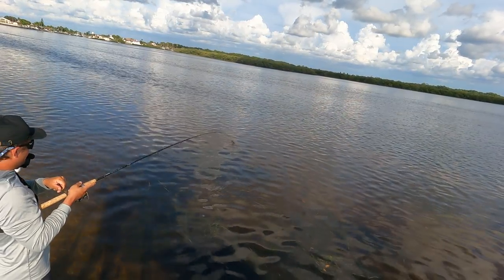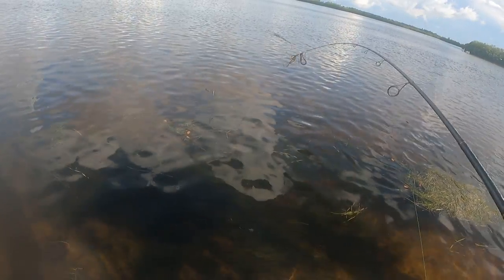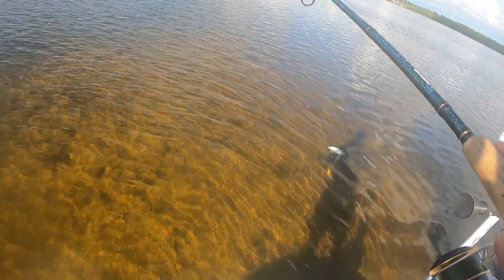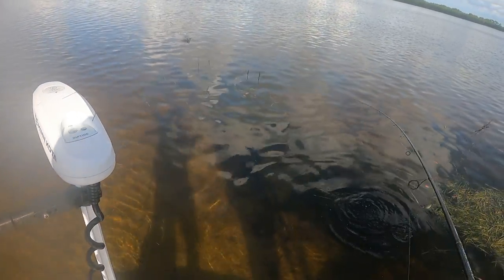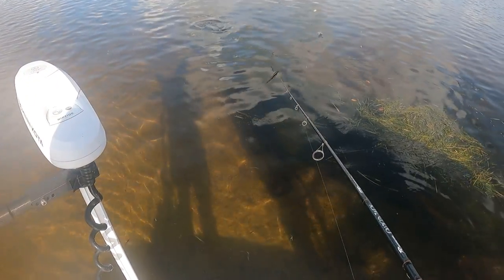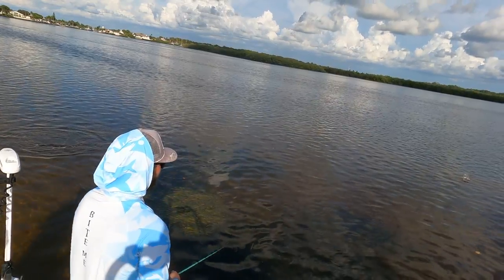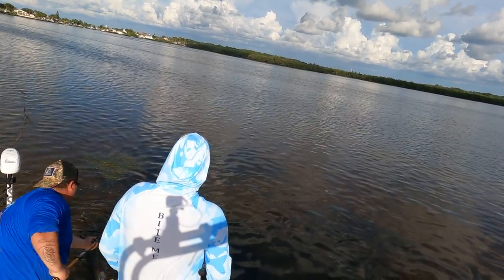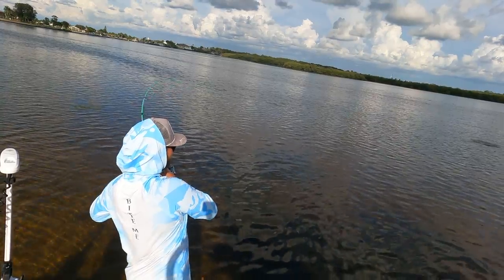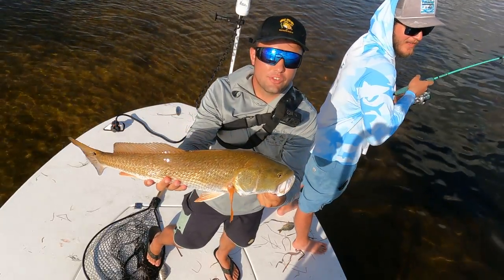This one's pretty good. You got the net? This one's got a big ol' head, dude. Look at this — there's another one with it. There's three with it! Brandon's doubled up. We're doubled up, boys. Check that redfish out. We're going to let him go because this bite is wide open. Wide open, boys.